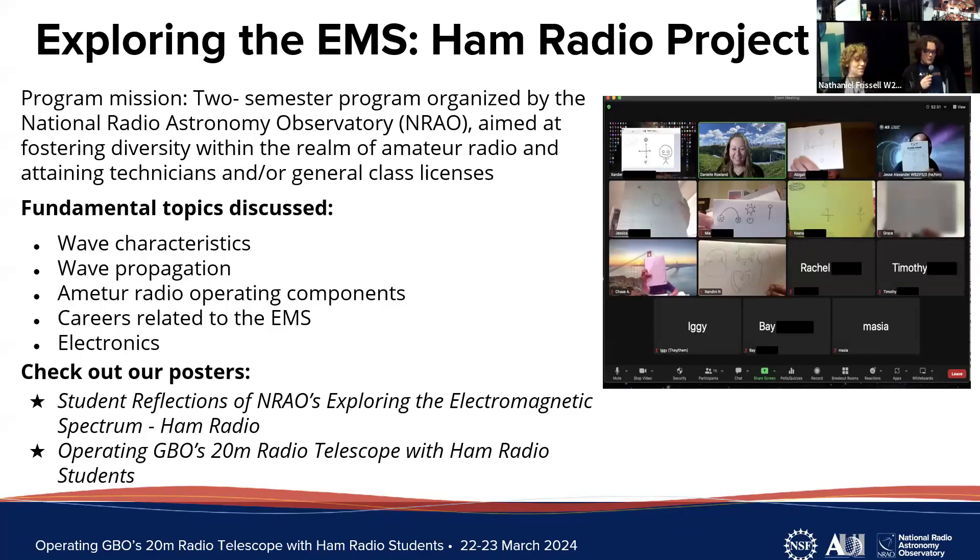We're ham radio students through a program at the National Radio Astronomy Observatory, NRAO. This two-semester program has a goal of bringing diverse young adults into the amateur radio community by teaching them fundamentals about the electromagnetic spectrum through the lens of ham radio, and helping them obtain Technician and General class licenses. In the program we cover topics such as wave characteristics, wave propagation, amateur radio operating, components, and careers related to the electromagnetic spectrum and broader electronics in general.